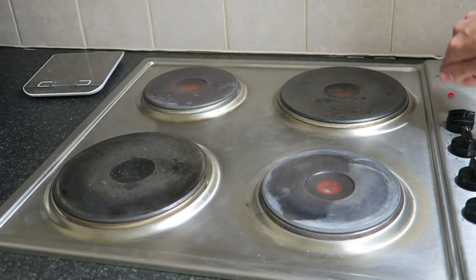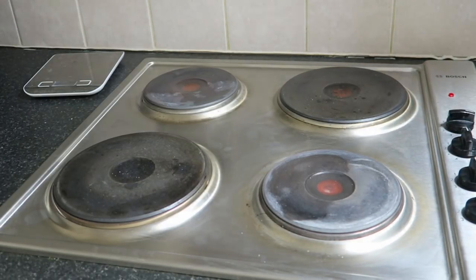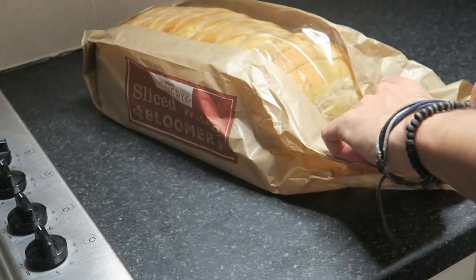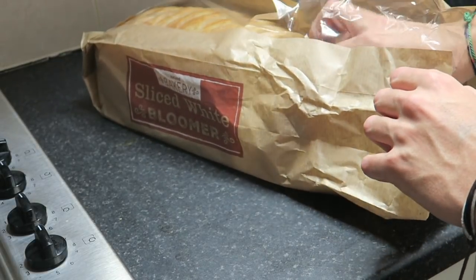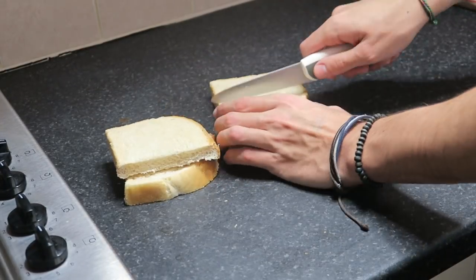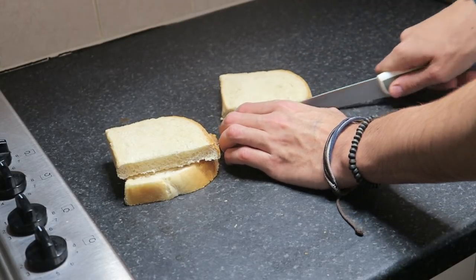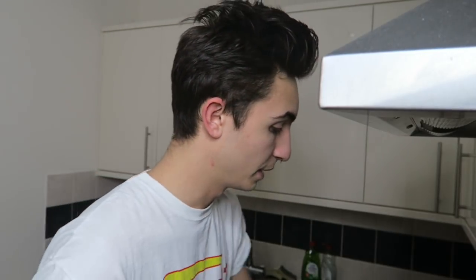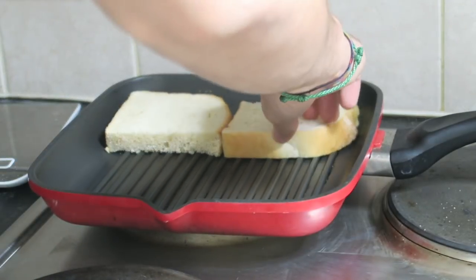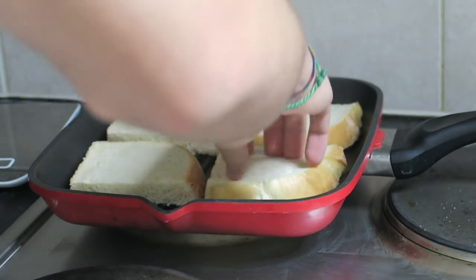La prima cosa che volete fare è accendere il fornello così da poterci mettere sopra una padella a riscaldare. Intanto andiamo a scegliere il pane — il mio è già tagliato. Apro il pane; io di solito non uso il culo del pane, quindi uso queste due fette di dietro e le taglio tutte e due a metà. Adesso che il pane è tagliato e la padella è riscaldata, mettiamo i pezzettini di pane sopra la padella uno per uno, a fuoco basso.